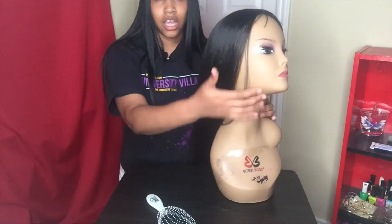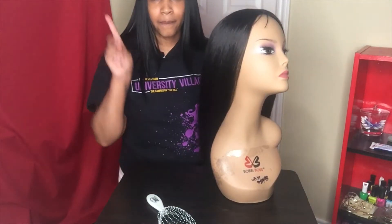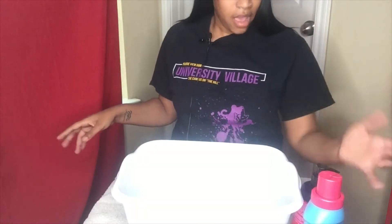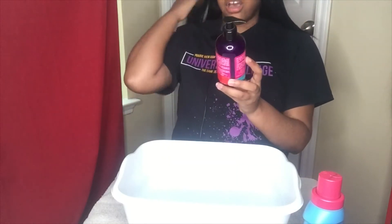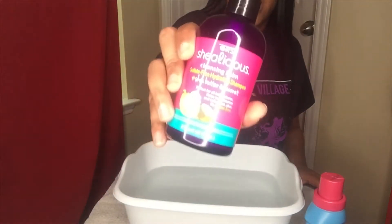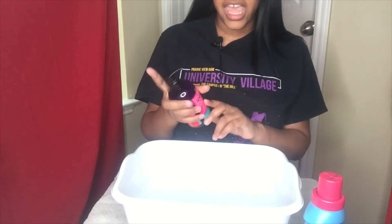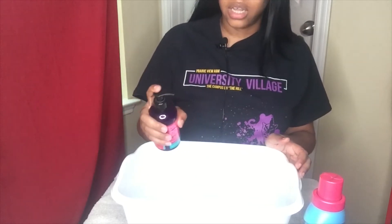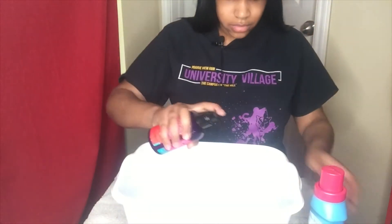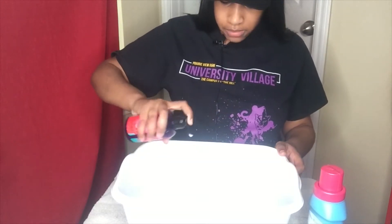Now that I got my wig super smooth and brushed out, I'm just going to go and wash it. So I'm back with my water. The only ingredients you're gonna need are some cleansing shampoo — I'm using the Shealicious cleansing balm, it's a sulfate rehydrating shampoo. You can also use a silicone shampoo or a natural shampoo like Dr. Bronner's. And I'm also going to be using some Downy fabric softener — just going to put a squirt in here.